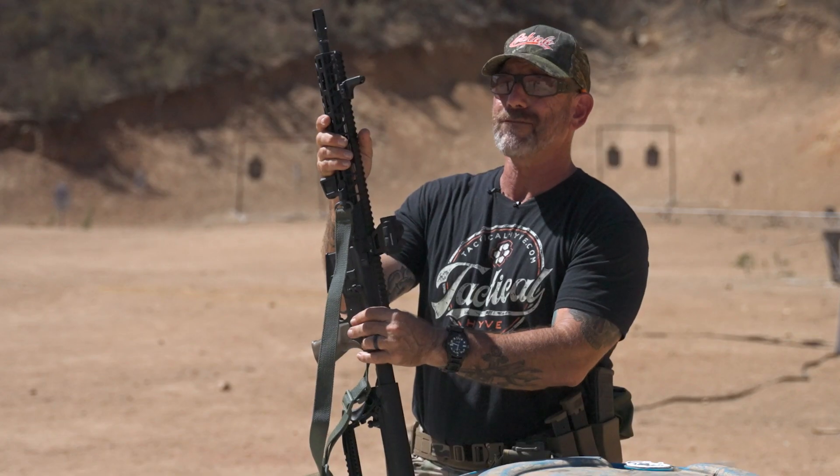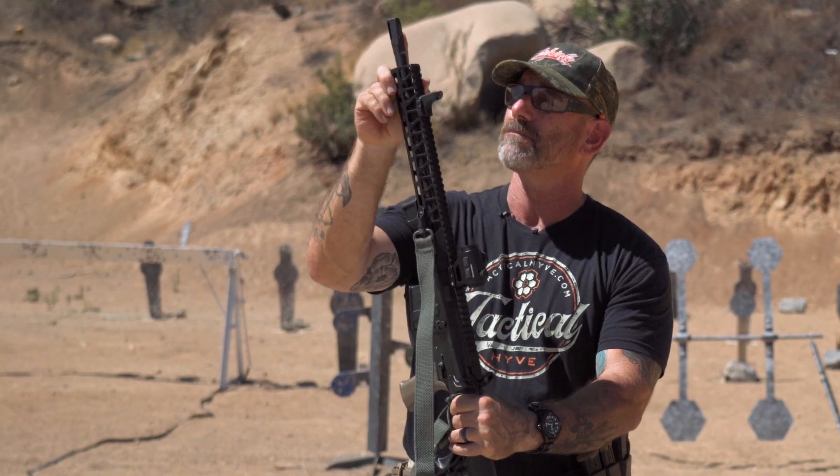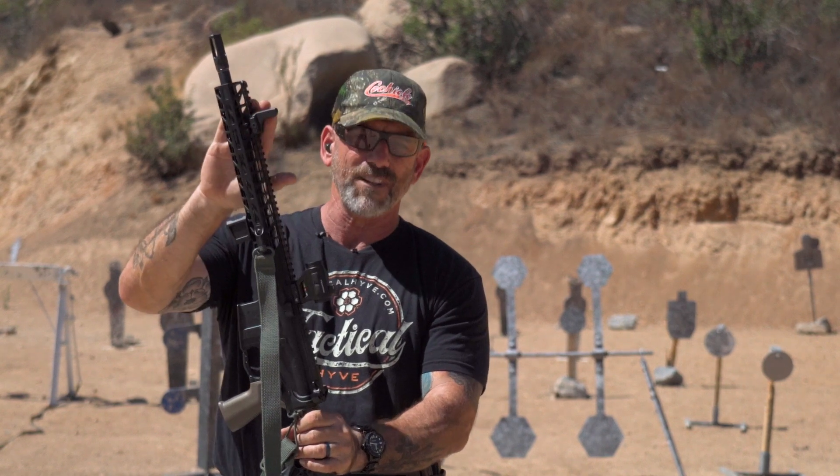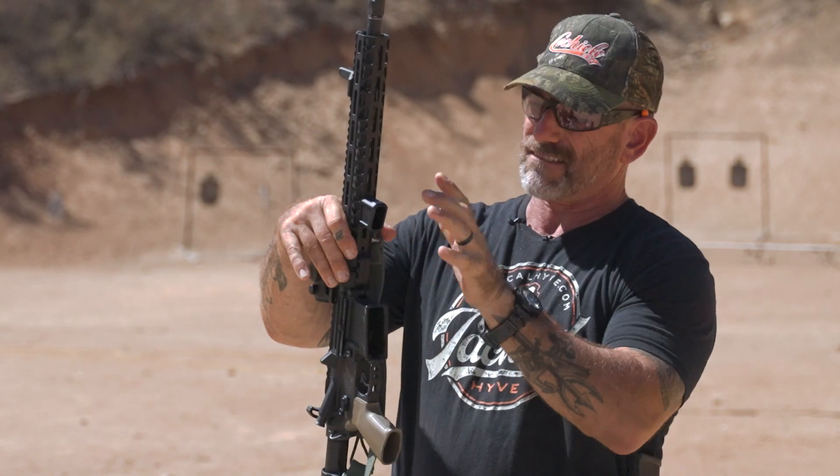Now we're back in classic Navy fashion — we'll go tip to butt. So from the tip here, we have a flash hider. Fixed front sight didn't come with it, but I like having a fixed front sight on my gun, so I did it anyway. The free-float front end came in the kit, same with this little miniaturized vertical foregrip — it's kind of just a nub.